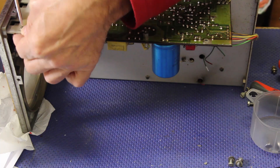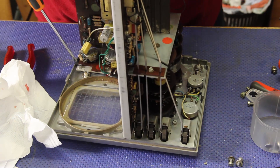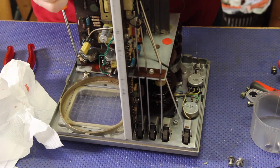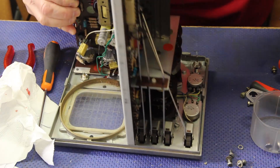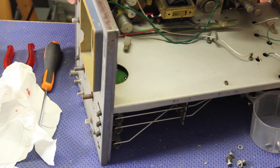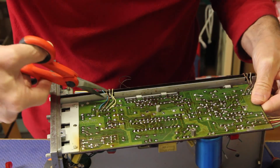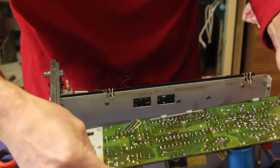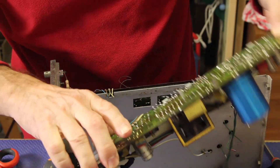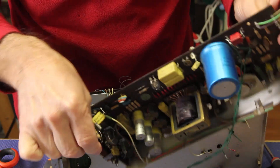Nope, let's remove this from there. We have to remove this screw. Almost there - there's something else, there's wires. Let's cut this. All right, and now the board is coming off in all its glory.